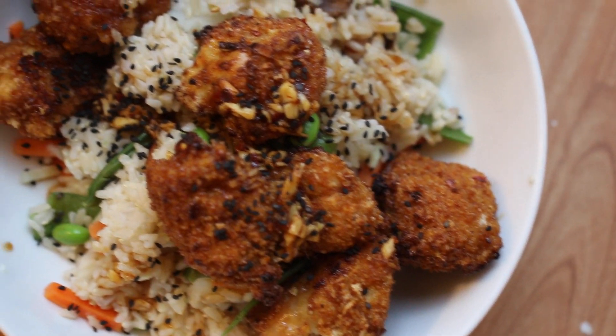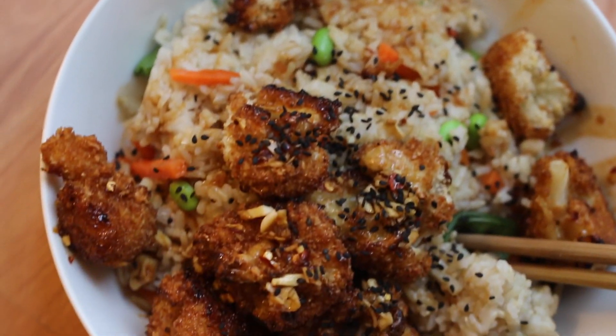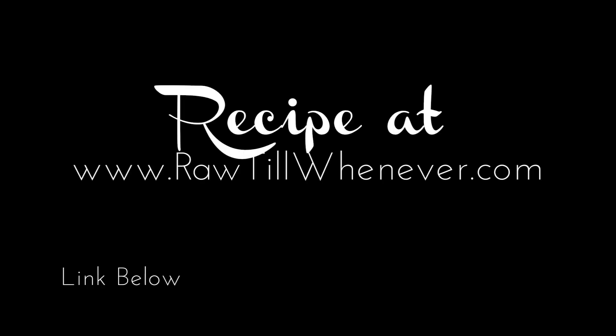We also have a printable PDF and step-by-step guide on how to make this for you and your family. I hope you guys enjoyed this — please share, like, and subscribe, and I will see you very soon. Bye!